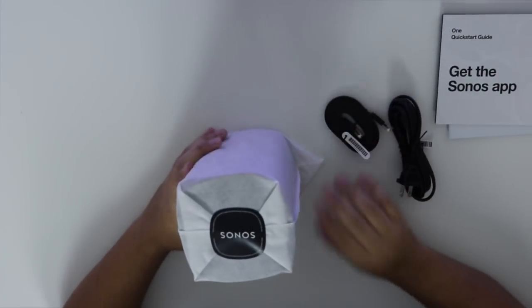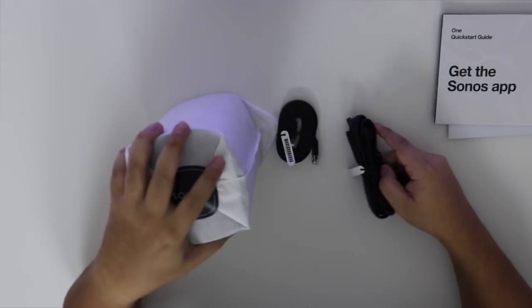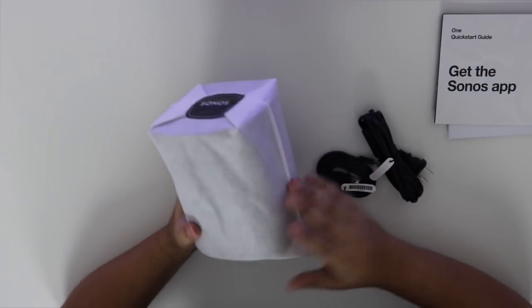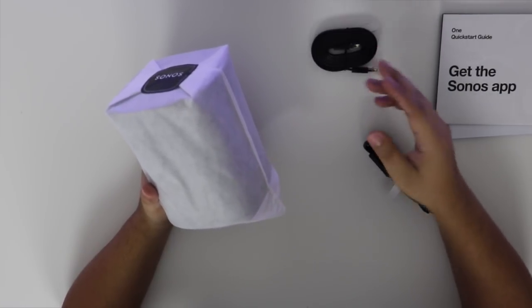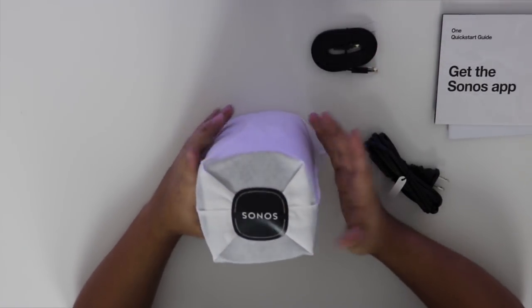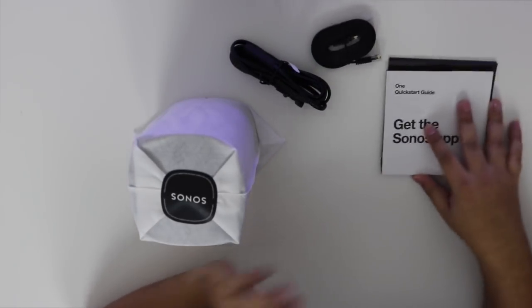So basically, this is what you get. You get the speaker, you get the Ethernet cable. Just to let you guys know, this speaker is also wireless, so you don't really need the Ethernet cable — only if you want faster sound, but it should be good. Wi-Fi these days is really fast. Then you got the power cable and the start manual.